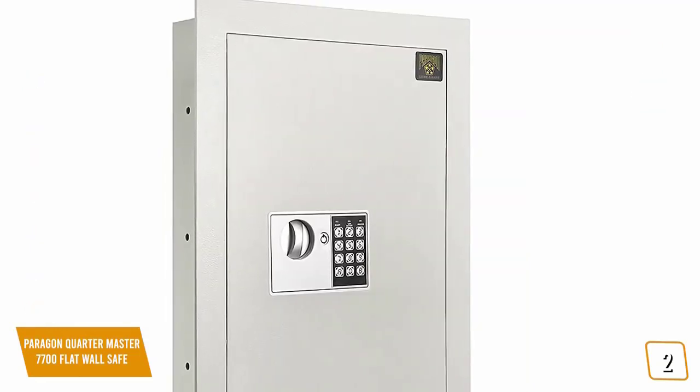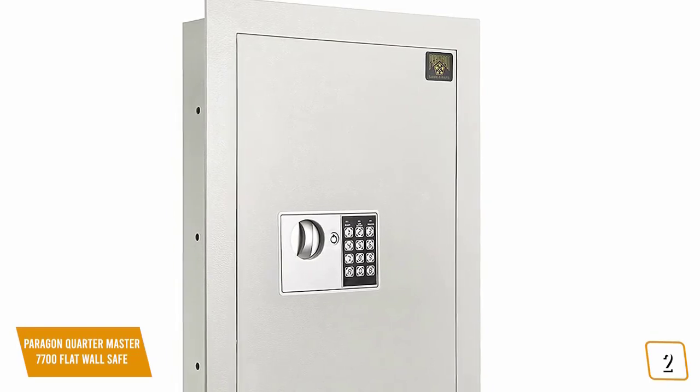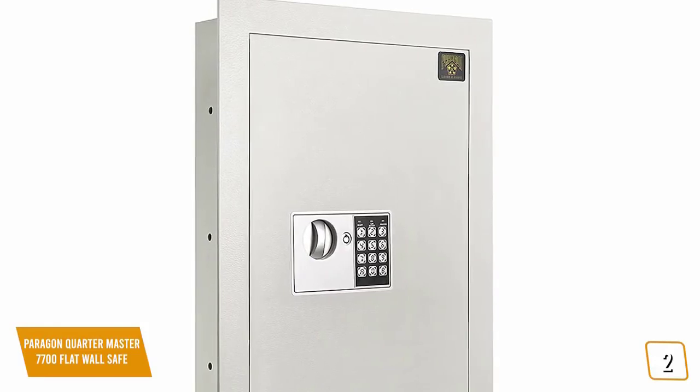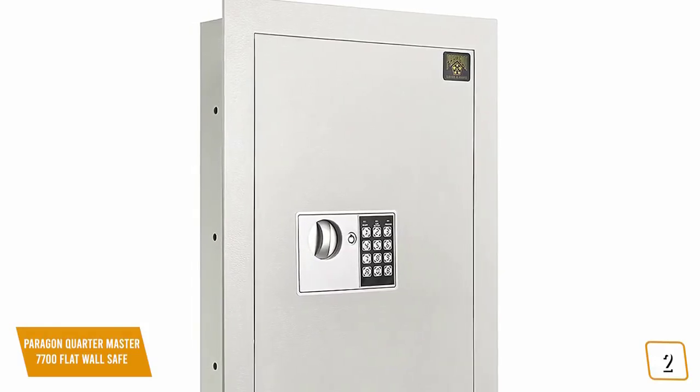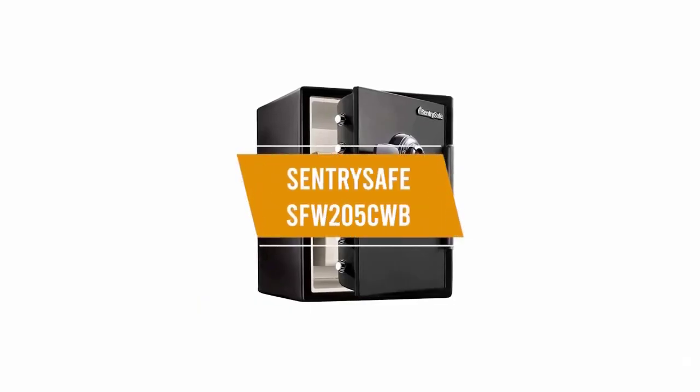For the cons: there's no way to disable the buzzer sound when opening. If you're looking for an affordable wall safe, the Paragon Quartermaster is designed flat and intended to be hidden away from view by being mounted on a wall, concealed by a picture or inside a closet, keeping it discreet and making it one of the best affordable wall safe solutions.